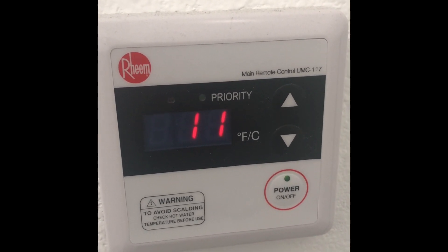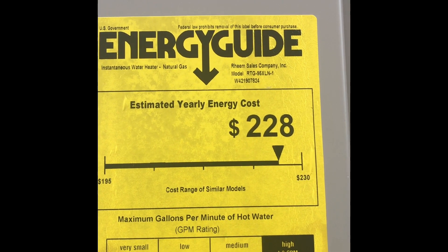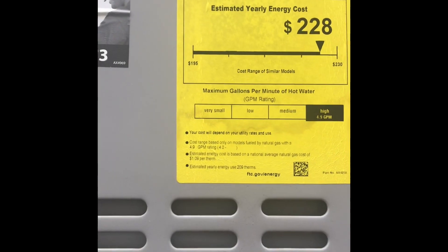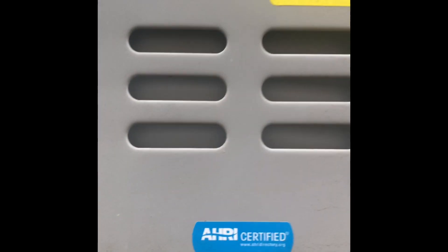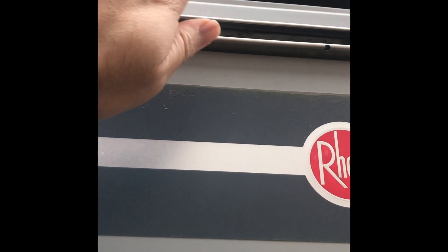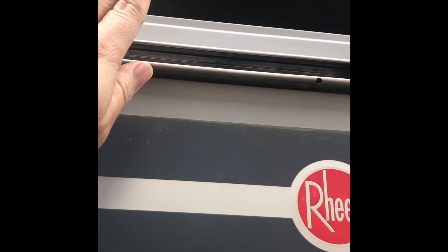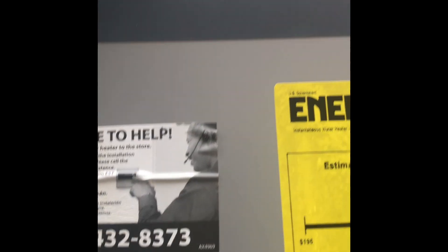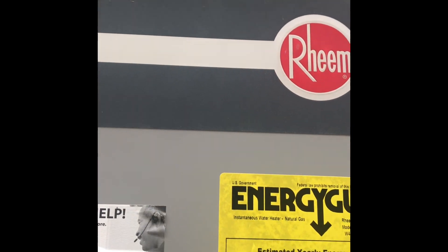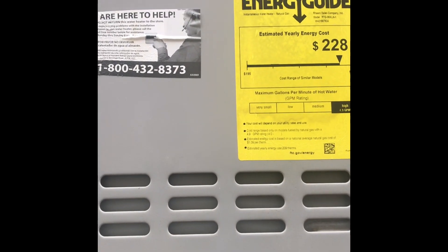This is a Reem outdoor water heater, model RTG-95XLN-1. You can hear the click click click and feel the cold air from the exhaust, which means the heater is kicking on and the gas is being used. You can hear the fan, but then all of a sudden it stops and the water heater doesn't go forward.